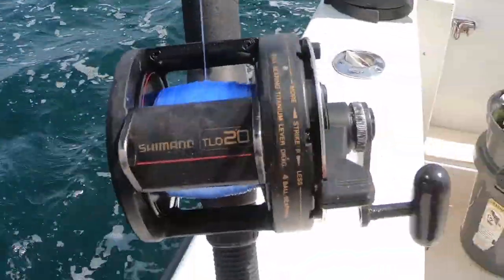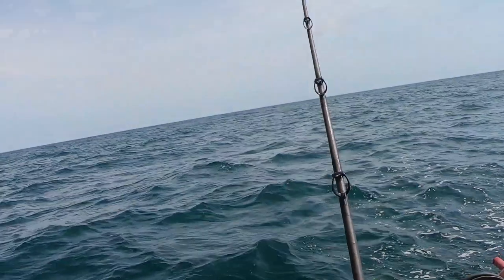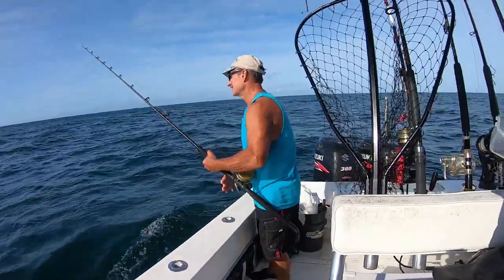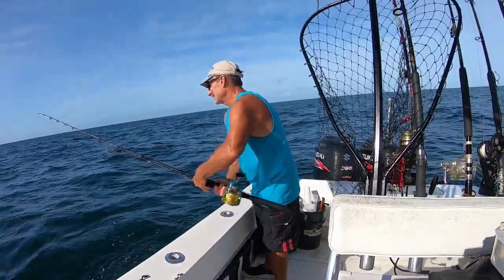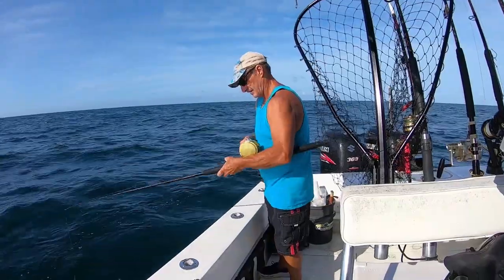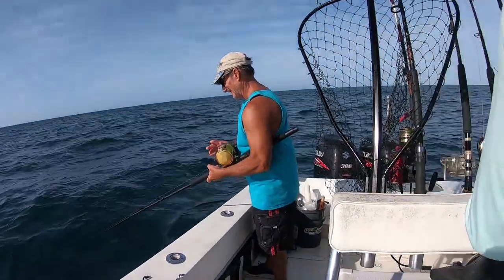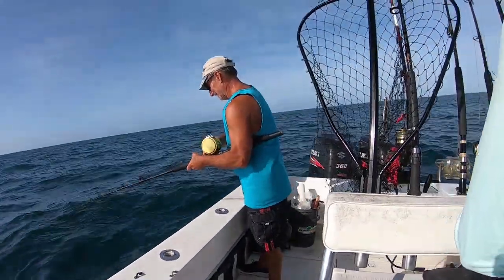Now also when catching blue runners on sabiki, you want a stronger rod and reel setup. A light spinner, which is great for cigar minnows, is not good for big blue runners — it'll work you too much. So we were using some of our kingfish reels like TLDs. Those work good. If you've got bottom reels — 4-0, a little old school — or newer ones like Penn Fathoms, some heavier braided line, those work great. Put a weight on it, send it down, jig it up. Once you feel some hits, hold it and work it. Usually a couple more grab on and then crank them in. From there, just put them in your live well and you're good to go.